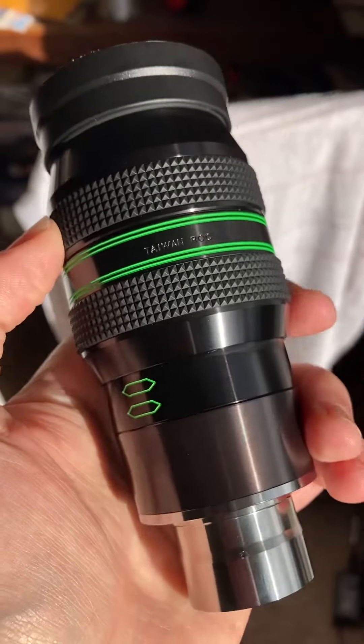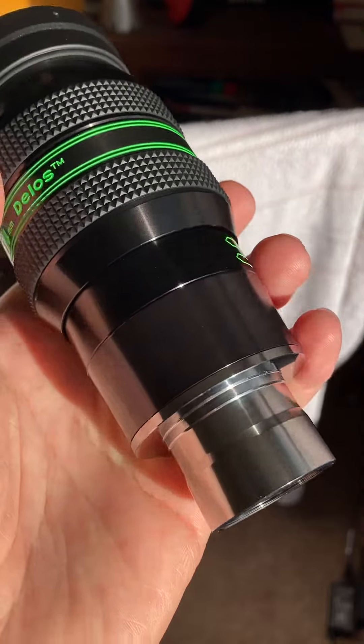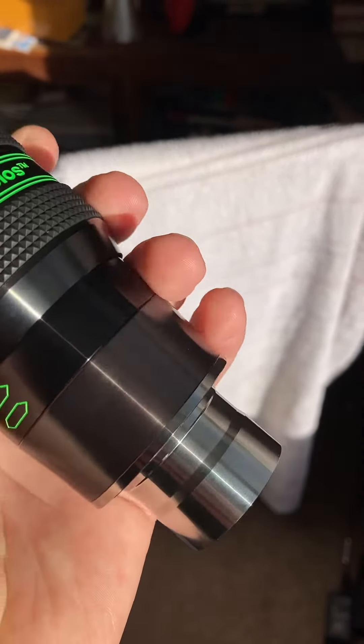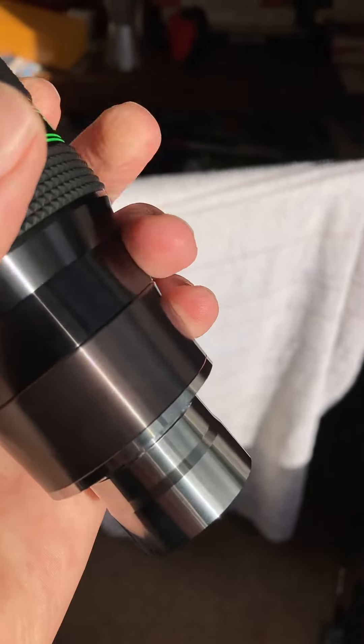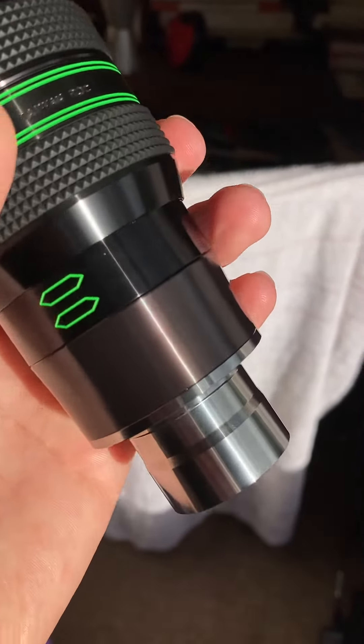I'm really impressed with this. The guy said it was in excellent condition. I'm struggling to see even a single marking on the barrel, the eyepiece nose — the piece you insert first into the focuser, which normally gets quite scratched.